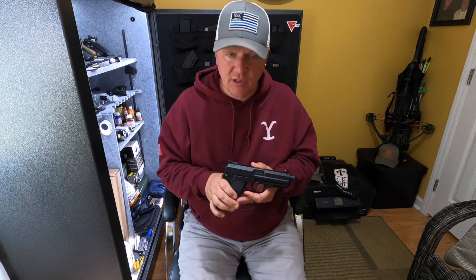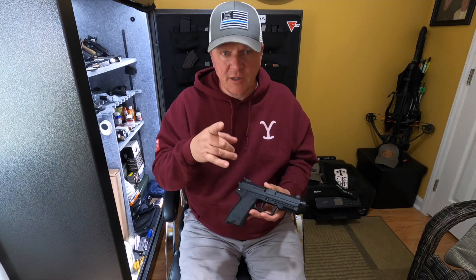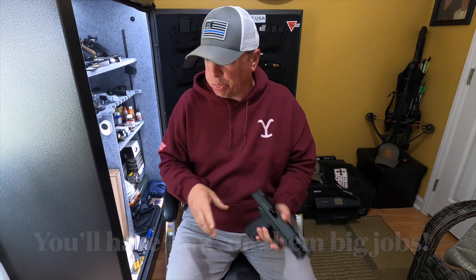We hope you guys enjoyed the video. Just wanted to tell you about our personal experience and what we did to make it our own. We hope to get some range video up for you guys really, really soon. Make sure you hit that subscribe button and the thumbs up — we can't continue to do this without your support. Thanks very much for watching today. I'm Gene with G Squared Tactical — we thank you for joining.